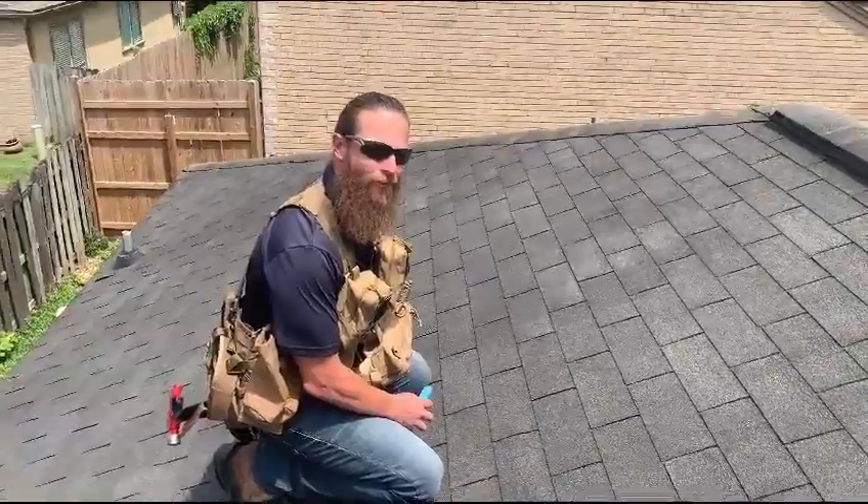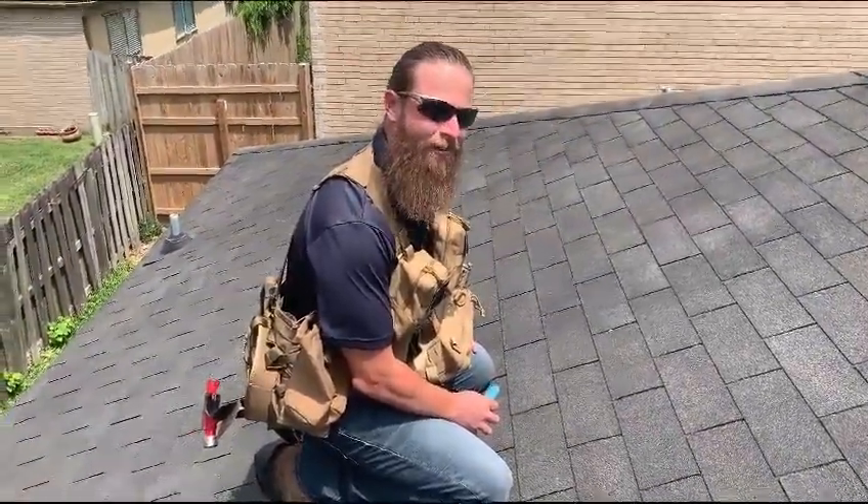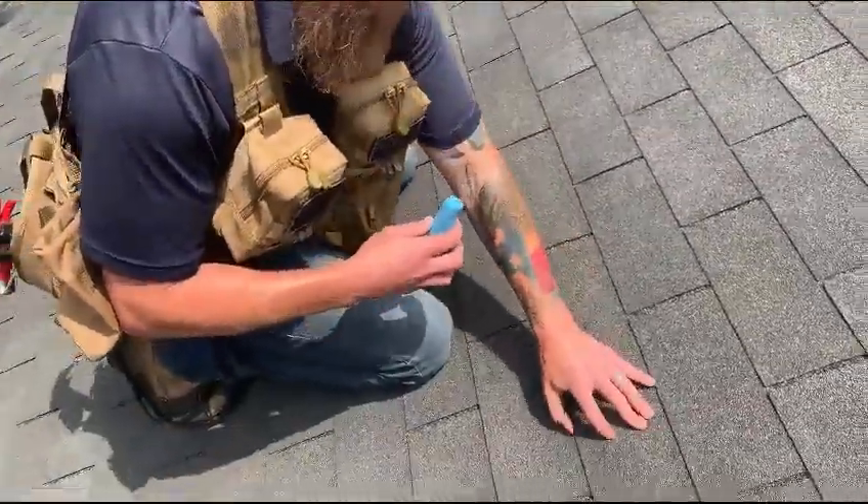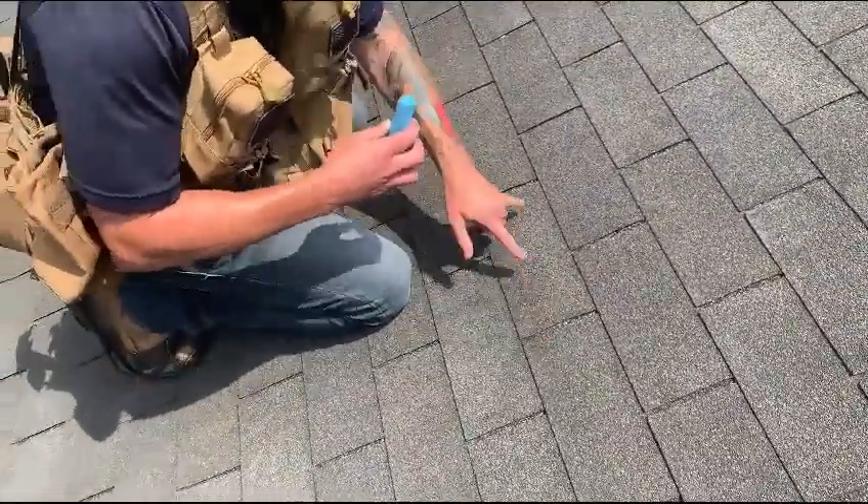Good afternoon, John with Trinity Roofing and Restoration. On behalf of Sandra Sadler, we are going to make a repair attempt on her three-tab shingle. This one, as you can see, all three tabs are sealed, so we are going to make an attempt on this repair.